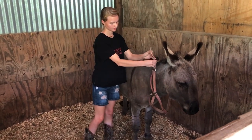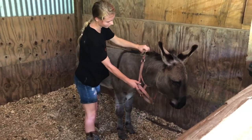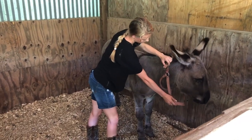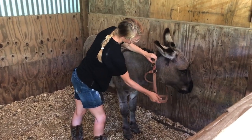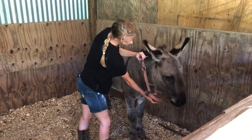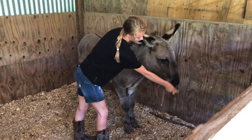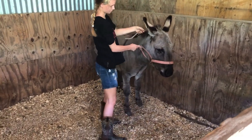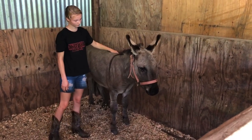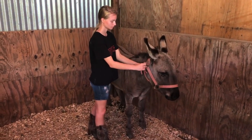I put that in there and then slipped this over. Always watching for body language — for any signs that he's not happy, that he's going to be angry, show his butt at us and possibly kick. Good boy, Rico! This halter was already here in the barn — this is a new house that we bought in December of 2019, so we wanted to just use this on him before we go out and get him a nice fancy one.